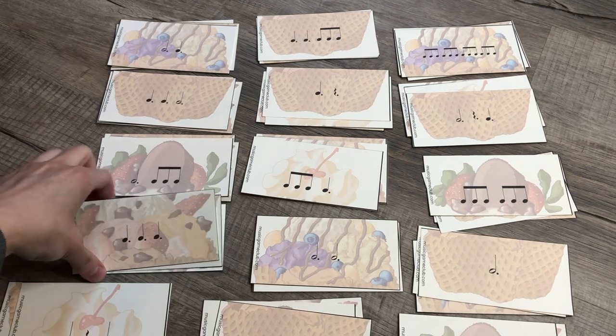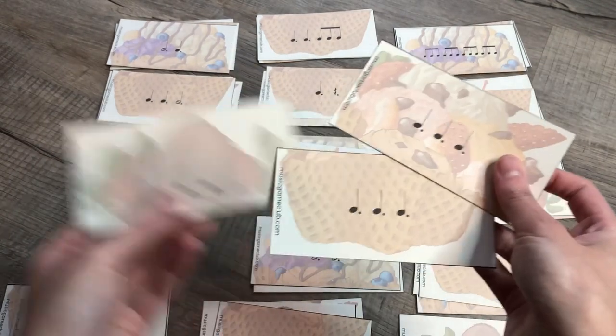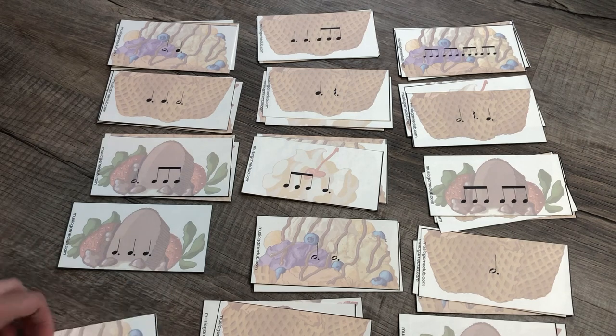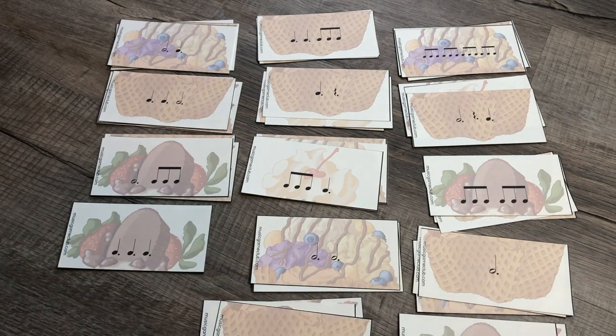Here I have all the cones organized, and each one has identical measures per section. You don't necessarily have to do it this way — it depends on your students. Some students like to match the cones to be identical, so if you have that kind of student you'll want to do it this way. But if you have a student that doesn't care, or if you especially want to encourage them to understand compound rhythms beyond just matching by appearance, I'm going to show you both ways.